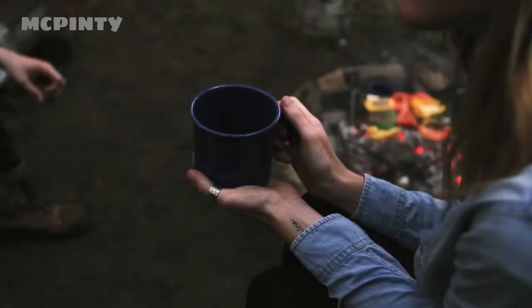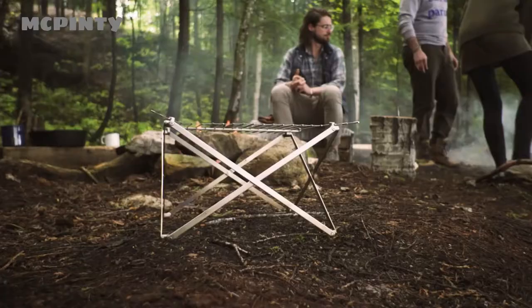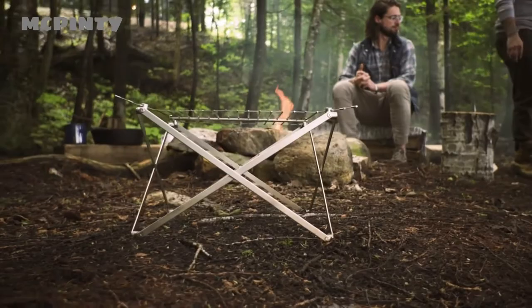And because of the carefully selected materials and finish, a beautiful patina develops over time. You'll be proud to watch this grill wear in as it becomes a testament to your adventures.